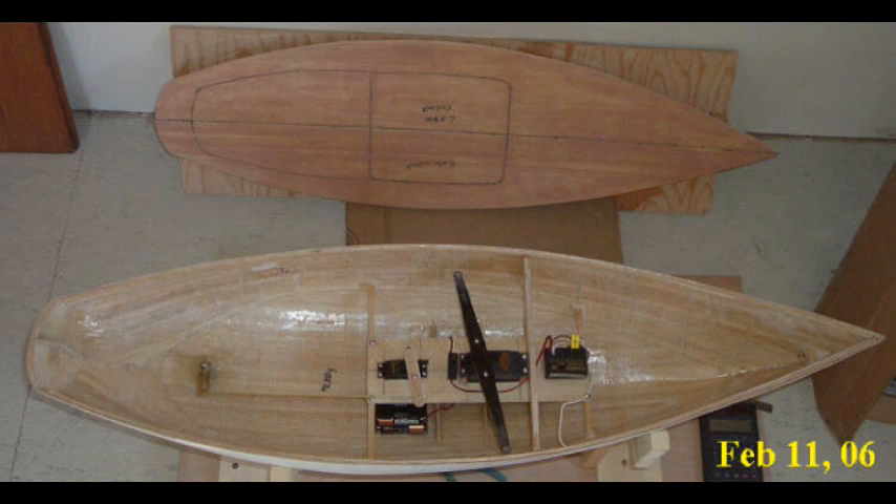The radio is a Futaba ATAK 2DR, a 75 megahertz radio set up for channel 90 in the 75 MHz band. Since I built this boat, everyone has switched over to 2.4 gigahertz radios, although the 75 MHz band is still legal. All I would need to do to switch is replace the radio receiver and buy a new radio. Unfortunately, 2.4 GHz radios are expensive — it would cost the better part of $300 to replace components I paid about sixty dollars for. Since they still work, I don't see any point in replacing them.